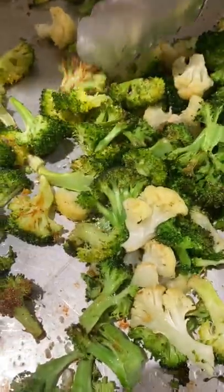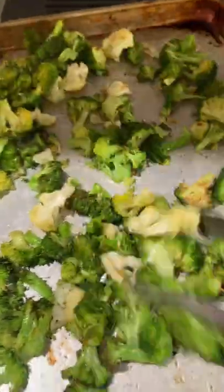Then toss that and check out — they're starting to get nice and brown on one side. So we're going to toss them and put them back in the oven and bake for five minutes more.